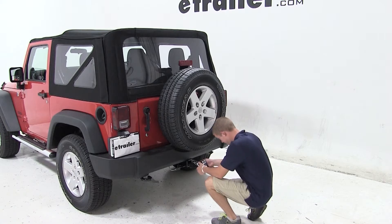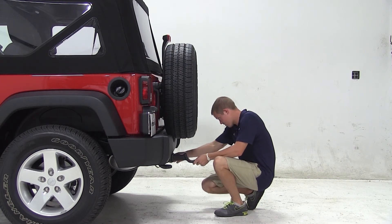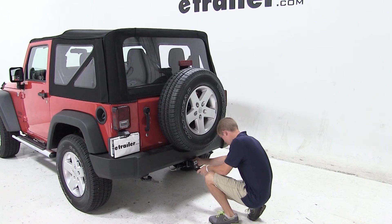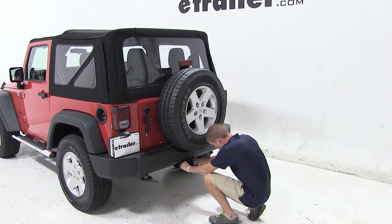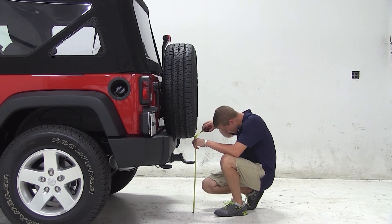We'll now go ahead and begin our test fit by sliding the shank of the ball mount in the drop position into the receiver tube of our hitch. We can then secure it with the pin and clip, and measure from the ground to the top of the ball platform, getting a measurement of about 17 and a half inches.